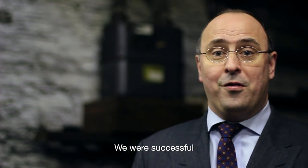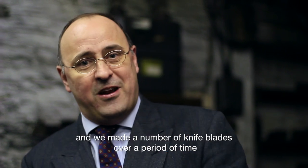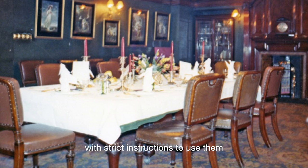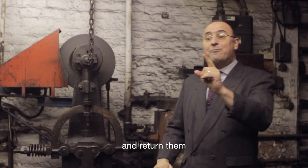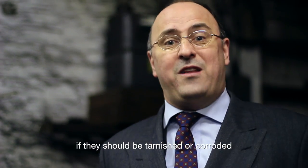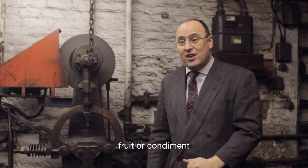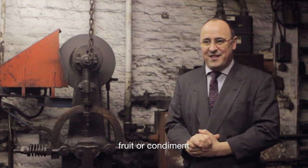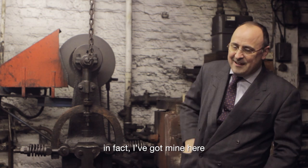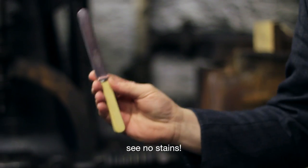We were successful, and we made a number of knife blades over a period of time. These we distributed to our friends with strict instructions to use them and return them if they should be tarnished or corroded by contact with food, fruit or condiment. And to this day, not a single one has been returned to us. In fact, I've got mine here. See? No stains.